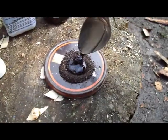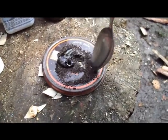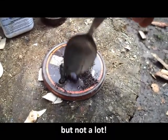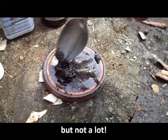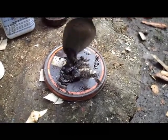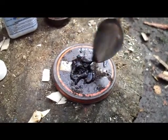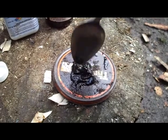There you go, look. Mix it in like a paste. Don't worry, this stuff won't blow up in your face — it gives you a little bit of warning because it smokes. Give it a little mash up, make sure you get it all in there.